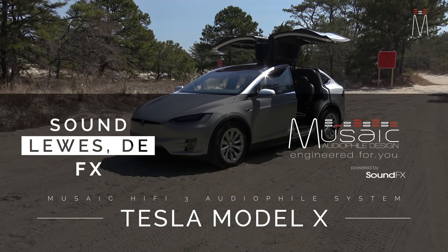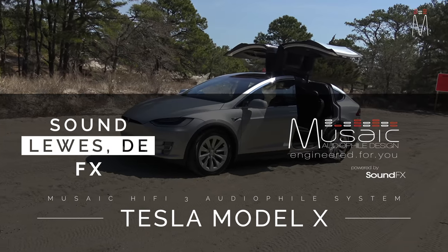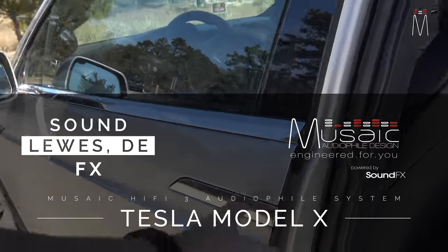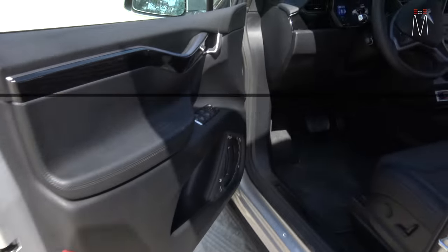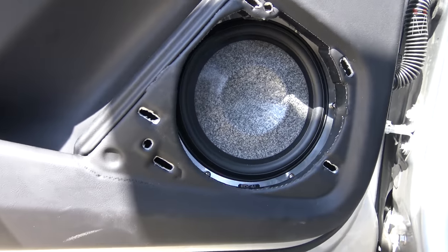Alright guys, what's going on — Matt Schaefer back here with another Music Built For You. Finally got a Tesla X for you guys, where we did a little bit more than just the basics. As far as the front, showing you the door opens all by itself. I have the grill off just to kind of show you how everything functions.